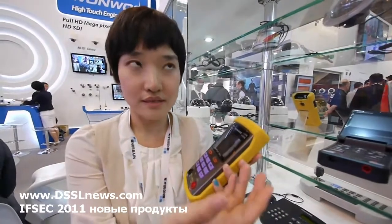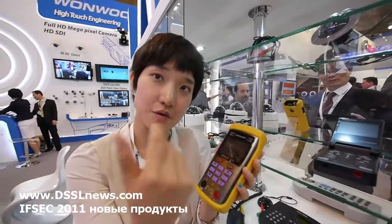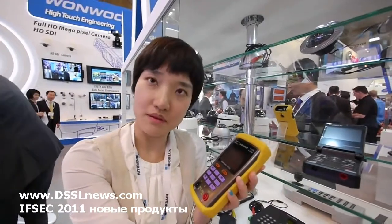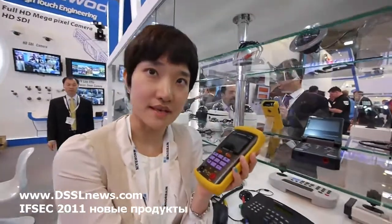It can show the camera video. When there is no camera video coming out, you can connect to the camera to find out why — whether the monitor has problems, the camera has problems, or there is something else wrong with the camera.